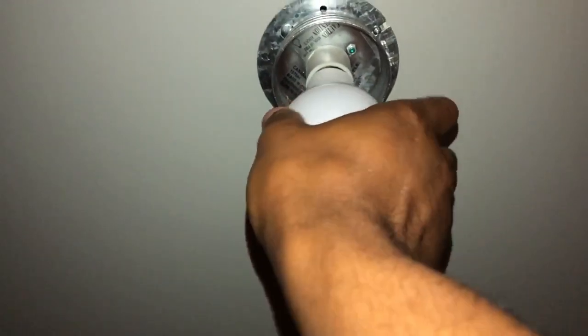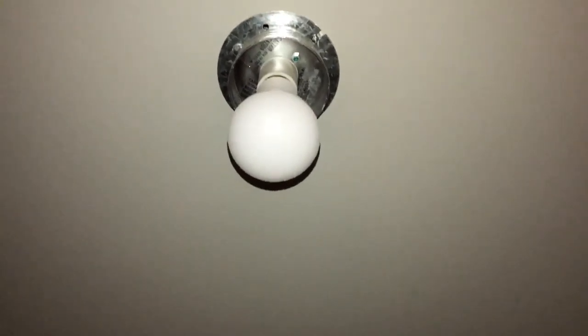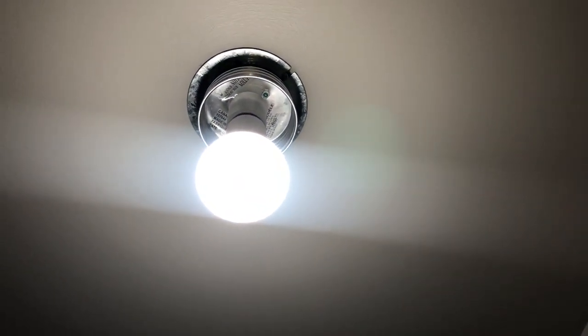Turn it clockwise and it's going to keep on going until it stops. Don't screw it too tight and it's in there. I'm going to turn on the light to make sure it works. That's how you screw in a light bulb — let me know if you have any questions, thanks a lot.